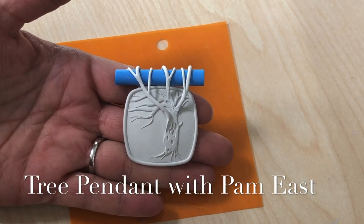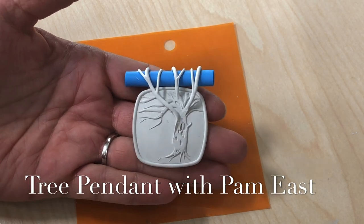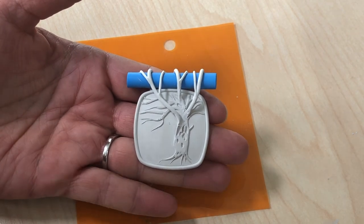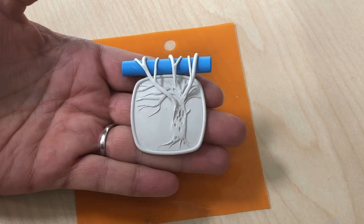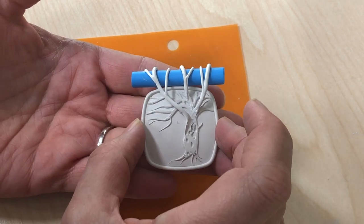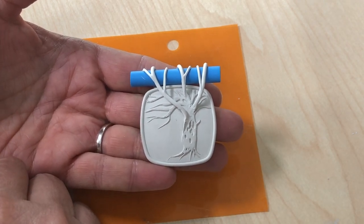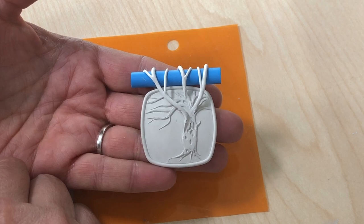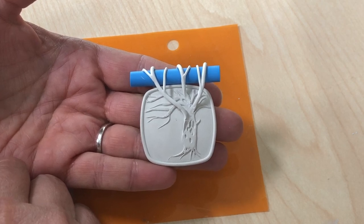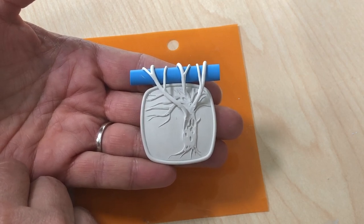Hello, my Spruill family! This is Pam East and I am working on a tree pendant. This is metal clay. For those of you who are not familiar with metal clay, it is 99.9 percent pure silver that has been powdered and mixed with organic binders that let you work it like a clay. And then when I fire it, the binders will burn away and what will be left will be pure fine silver. So this will be a silver pendant when it's all done.